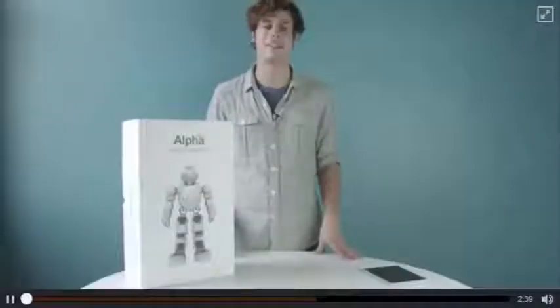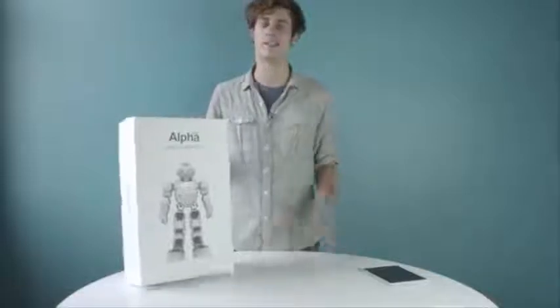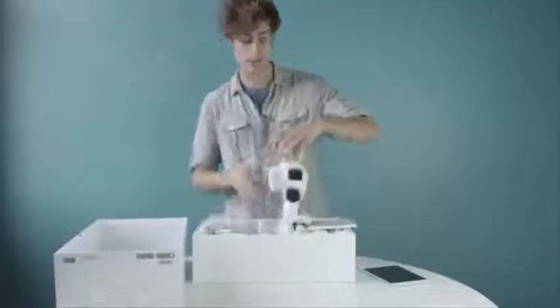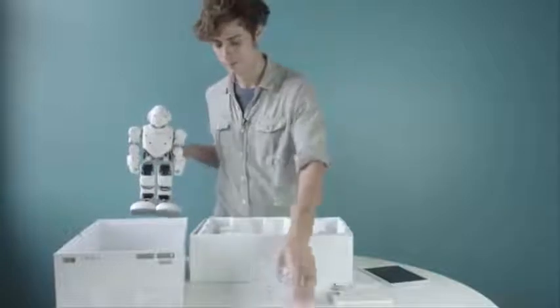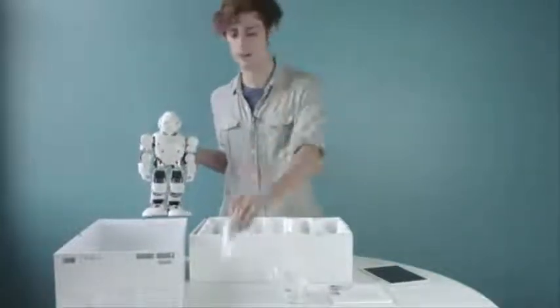Hi, I'm Joey, and me and my friend Alpha One. To get started, open up the strong reusable box to find Alpha One. Inside the box, you'll also find a user guide, a charger, and a USB cord to hook Alpha One into your computer.